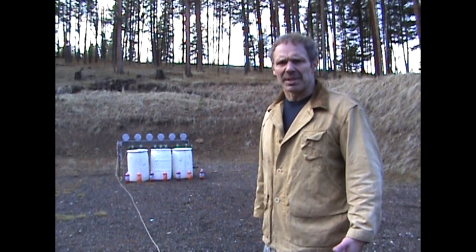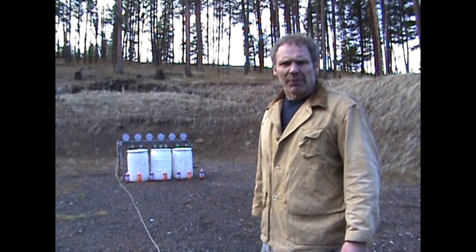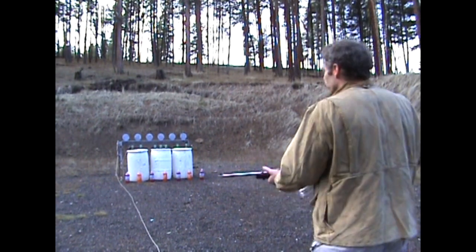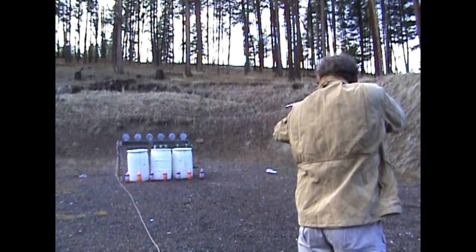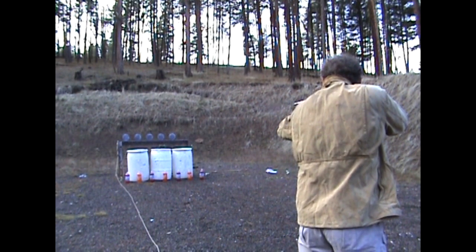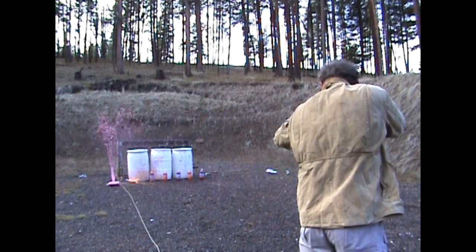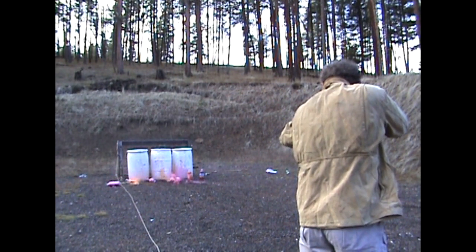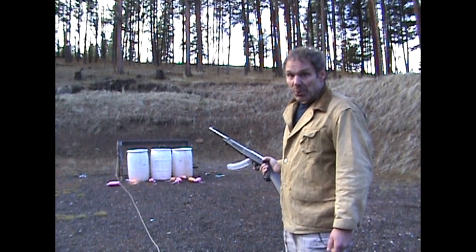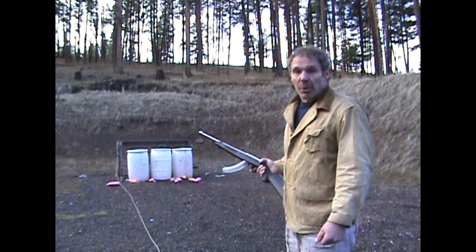So did we really shed any light on which one of these rifles is the best? Very little. This debate is probably not going to end based on what I said today. But I think we can all agree that 22 rifles are fun. There's no debate over that. As always, don't try things at home that you need a professional for — and thanks for watching the 22 comparison video.